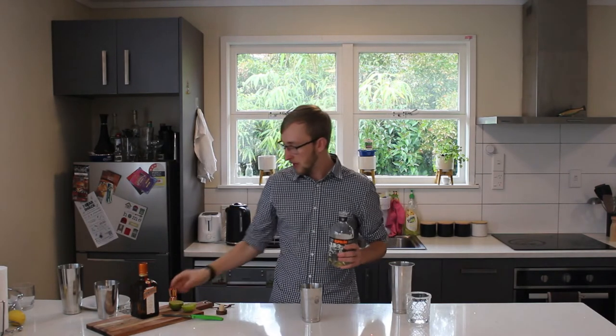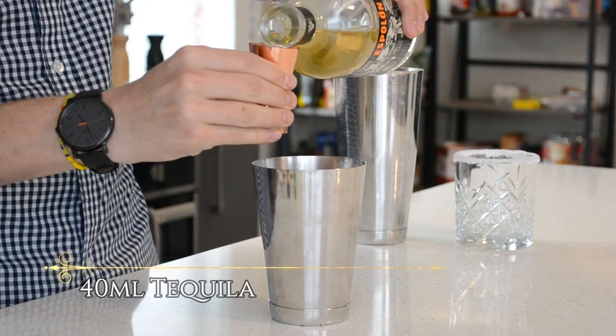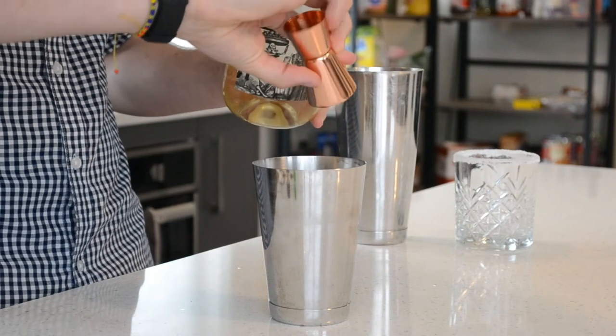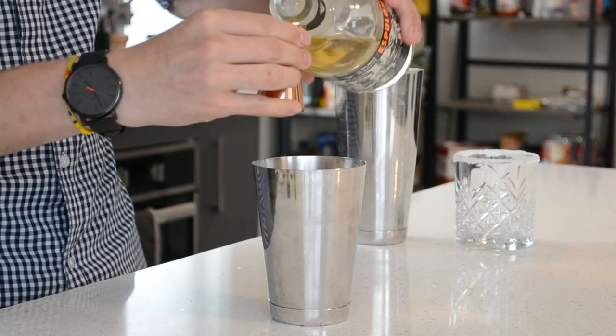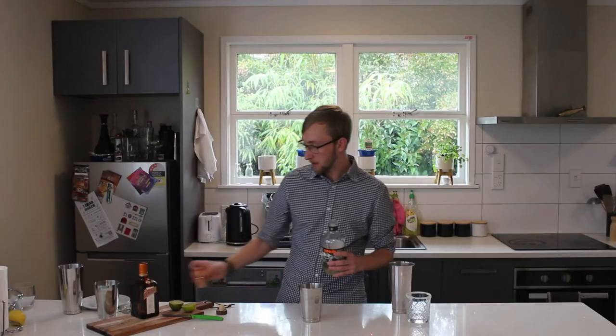Last but not least, definitely not least — tequila. We've got a reposado tequila. Anyone who's watched the El Diablo video knows that reposado means it's been aged for a minimum of two months to a year. This is 40 ml, so I've done 30 and 10. Some people add sugar to maybe balance it out, but I don't think that's right — it's already well balanced. Or maybe an agave syrup to bring out those agave flavours from the tequila as well as sweeten it up.